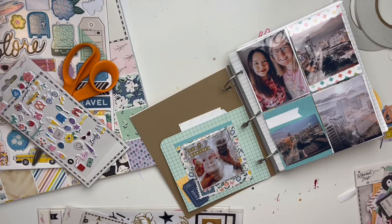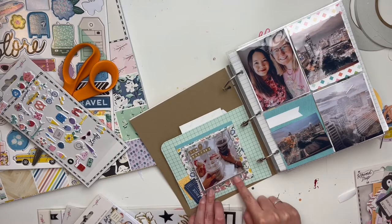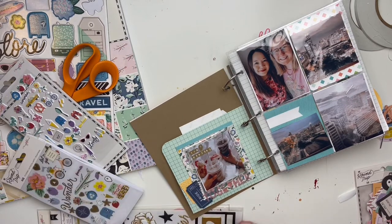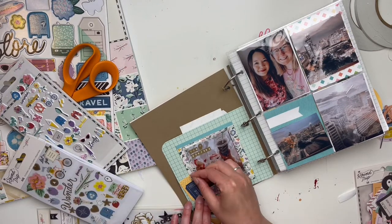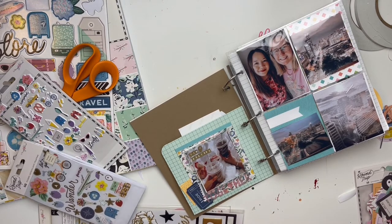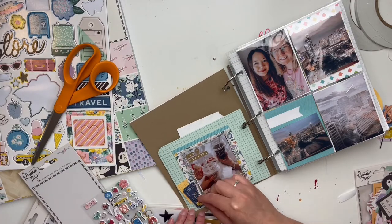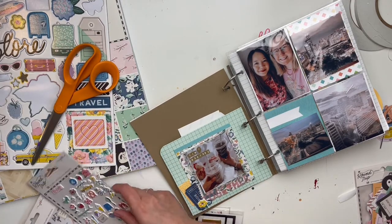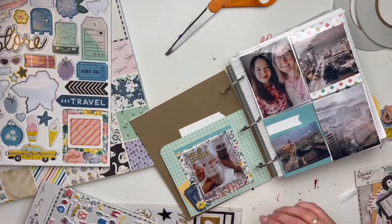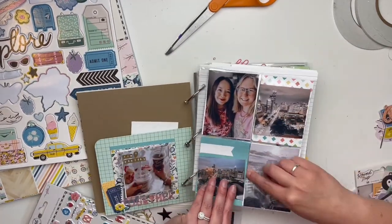In the beginning I showed what I'm working with. I think I have about four ephemera packs — this collection comes with three and I have a duplicate. I have the 12x12, the 6x8, the chipboard, the puffy, two sticker sheets, two sticker books, one sticker sheet, and the little enamel shapes.